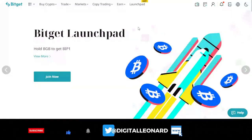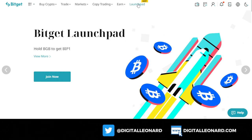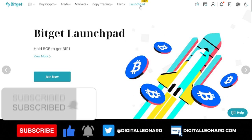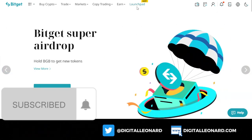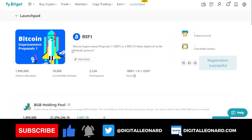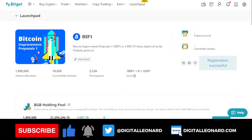This is an opportunity for you to actually do that on the BitGuard exchange. BitGuard is currently giving you an opportunity to earn this token for free. All it takes is for you to go to the BitGuard launchpad program. If you don't have an account with BitGuard, you can use the link in the video description to sign up. If you're using the app, just click on launchpad from the home page.